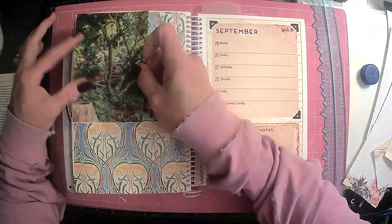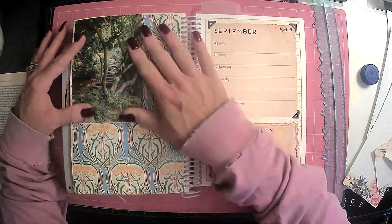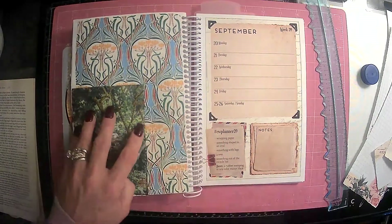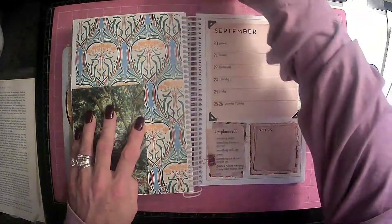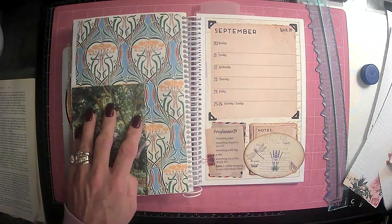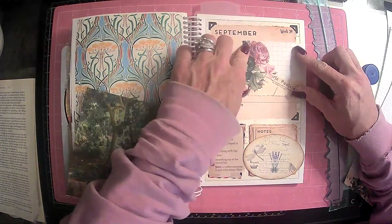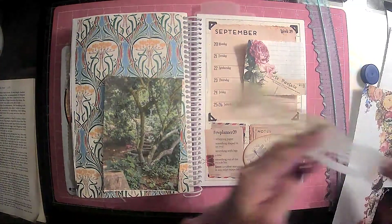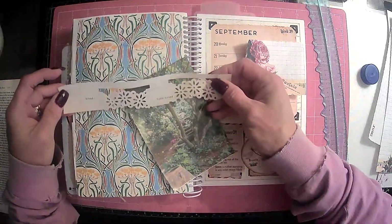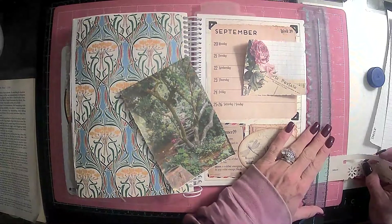That's too wide there, so maybe we'll put it here. Or here. See, that can go there really. And then these are just our scrap pieces. That's cute — I kind of like this too. Let's see what we can do here with this.